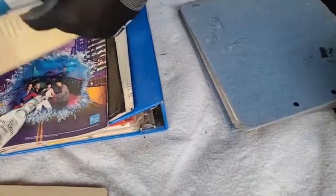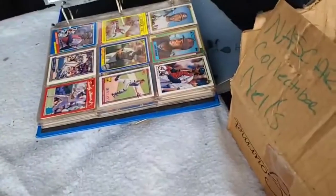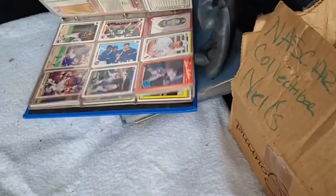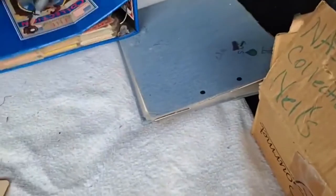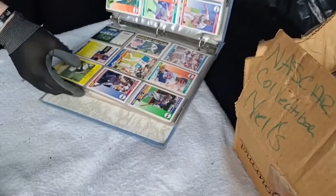Magazine. Look at that - Cal Ripken. This guy was a Cal Ripken fan, I think. More baseball cards - 90s, there's just a bunch in here. Sweet. More baseball cards. Some Braves 1991 World Series game five. Sweet.